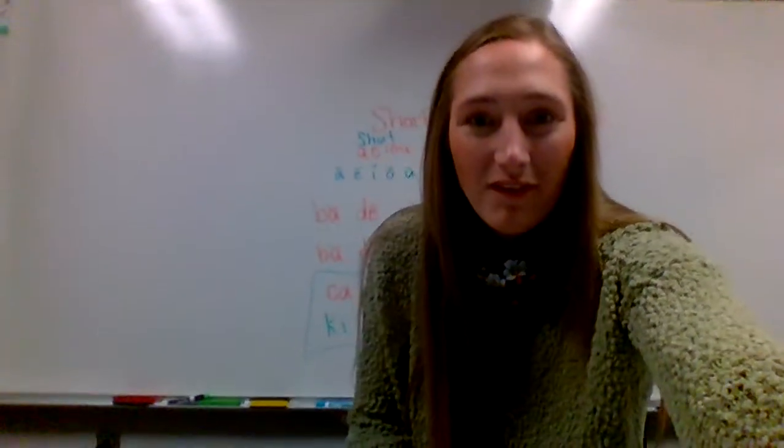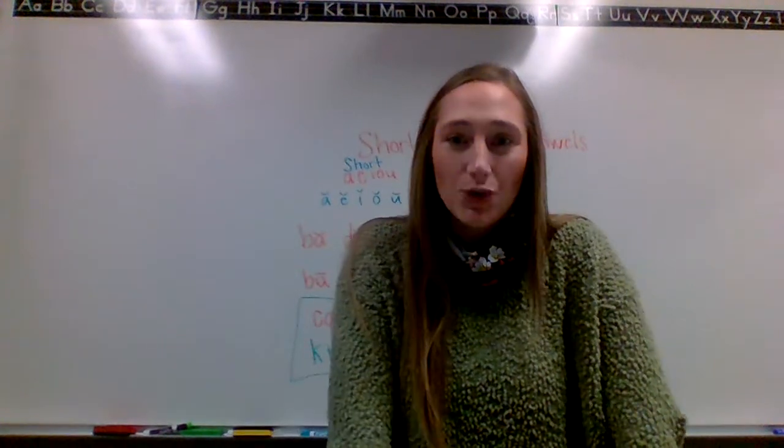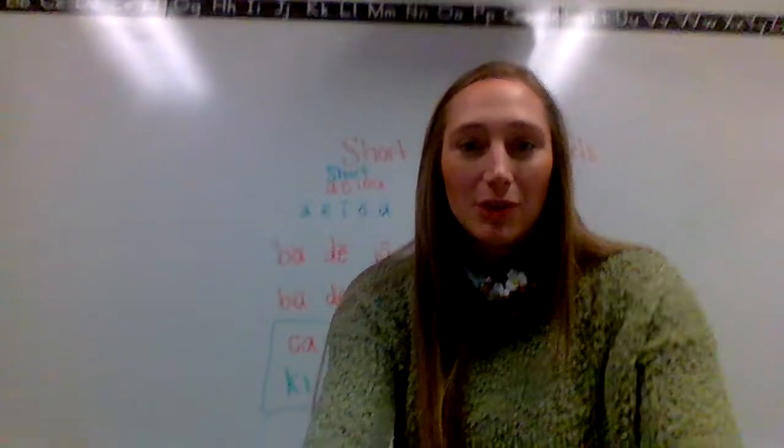Hi boys and girls, welcome to Phonics. So yesterday we learned about our short and our long vowels. We're going to go over those again and then you will have a little assignment to do on your own.